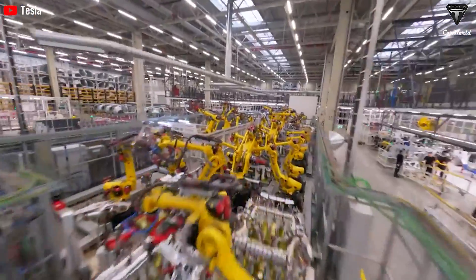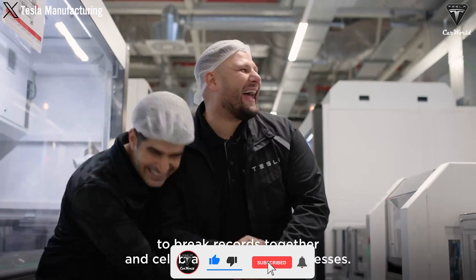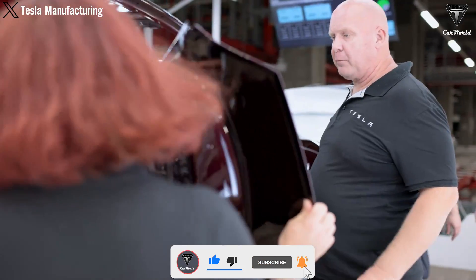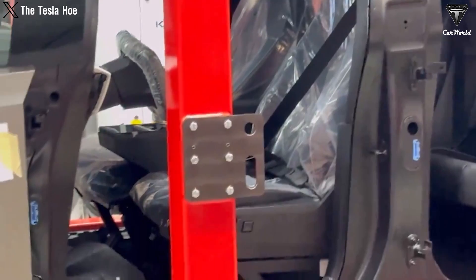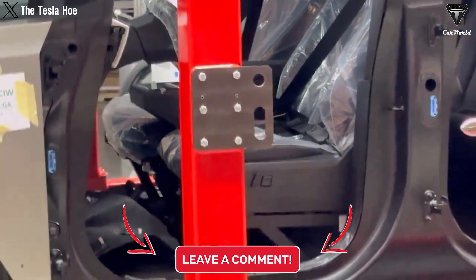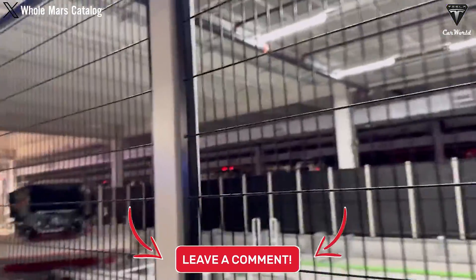We hope you will experience the utmost relaxation after watching this video. If you do, please press the like button and join the Tesla Car World community by subscribing to our channel. Hit the notification bell icon to stay tuned for any fantastic videos coming your way. Your feedback and time are very much appreciated. Thanks for watching, and we look forward to seeing you soon. Until then, stay safe and enjoy.